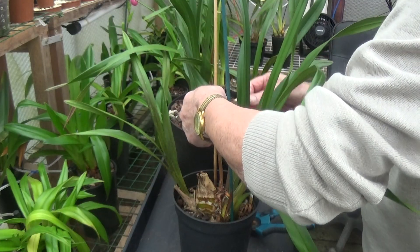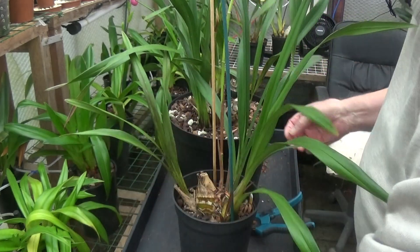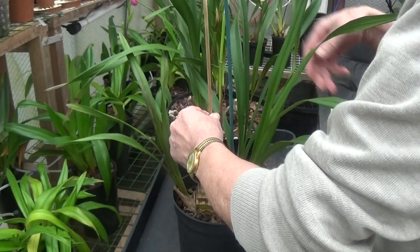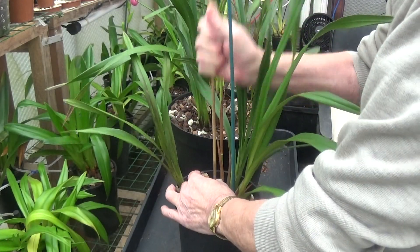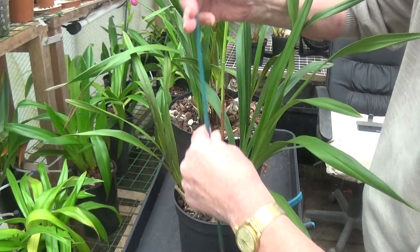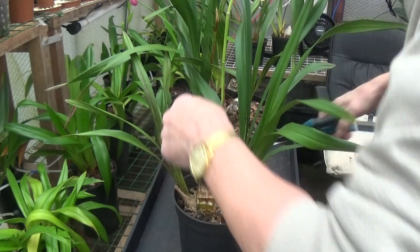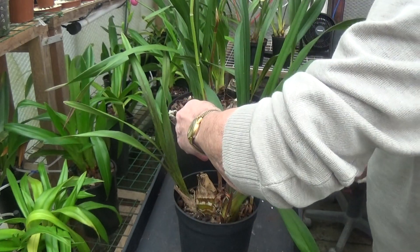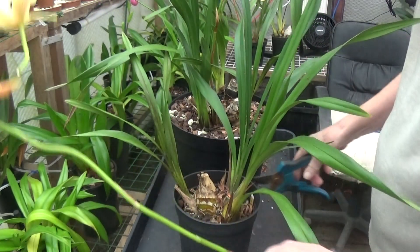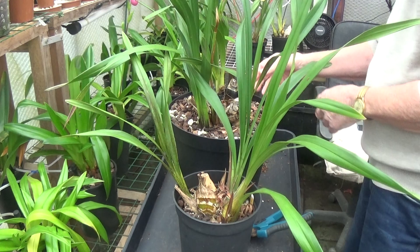Right, so we'll take the stakes out and we'll chop that off with a few secateurs. There we are, that's one off. Now we'll do the other one.